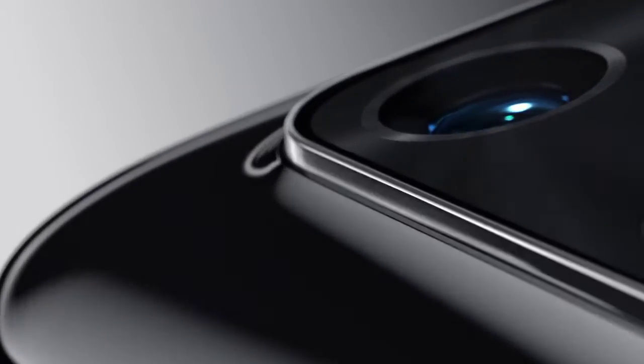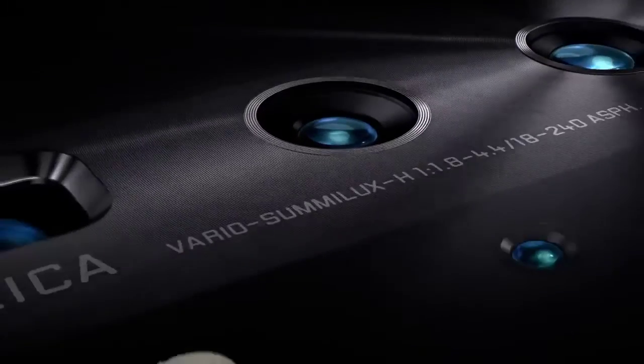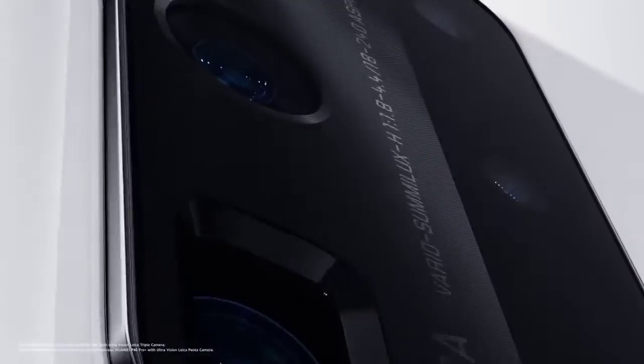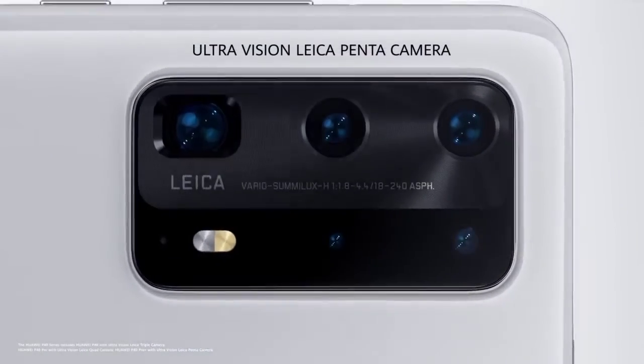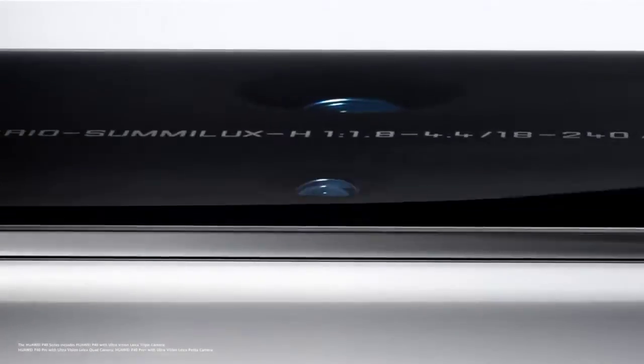Huawei is busy scheduling a launch conference for its upcoming P-series flagship, the Huawei P50, in the coming month. Meanwhile, there are a series of leaks and rumors that have been appearing online to keep us hyped about the launch of this high-end smartphone.